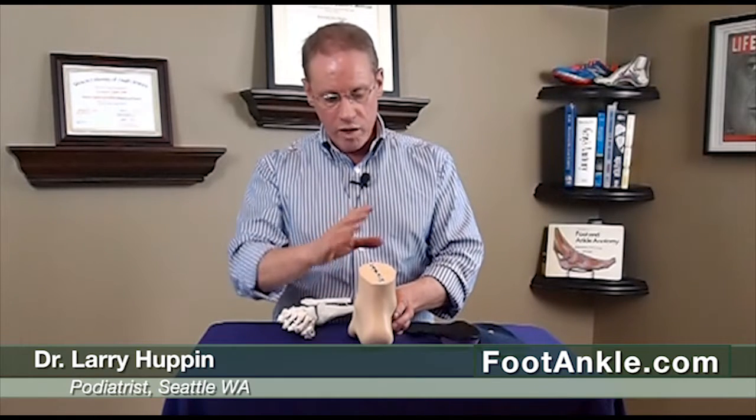Those are just some of the more common problems we see with a more supinated foot. Some other ones include problems on the outside of the leg, such as outside of the knee pain or iliotibial band syndrome. From an orthotic perspective, those are treated in a very similar manner.